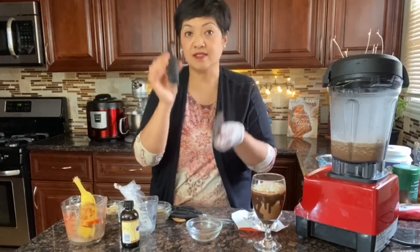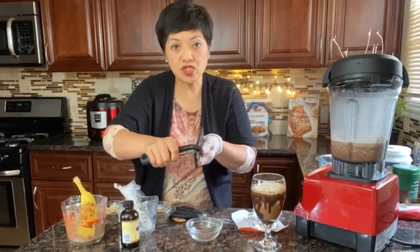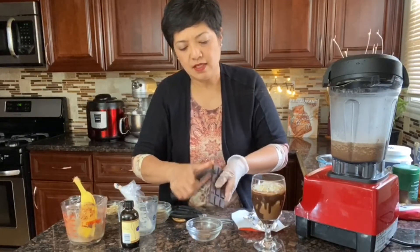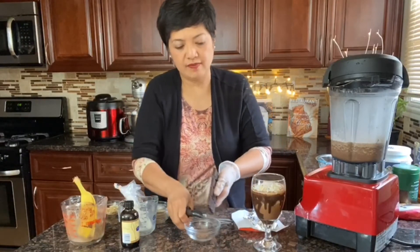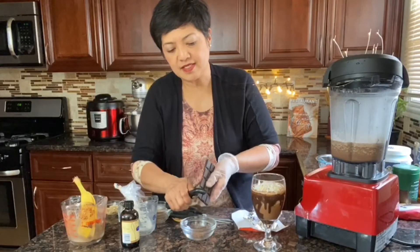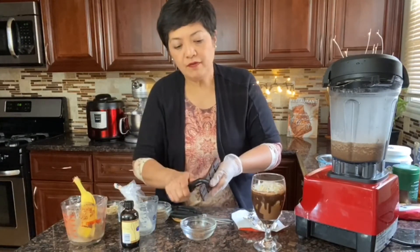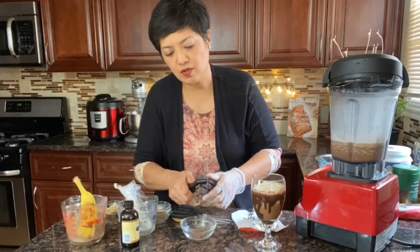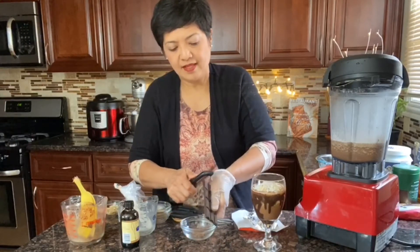This is a vegetable peeler and you pull with that motion towards you — like that. You get all those chocolate shavings and you can see it curling. Because if you shave it away from you, it's just a straight chocolate shape with no curl. So pulling toward you really curls nicely.